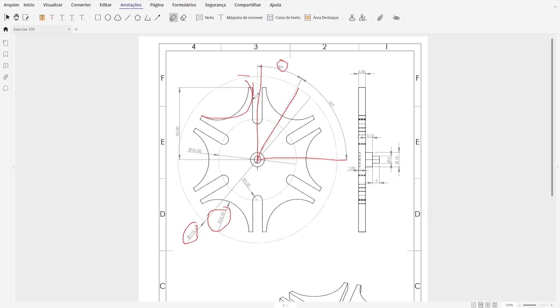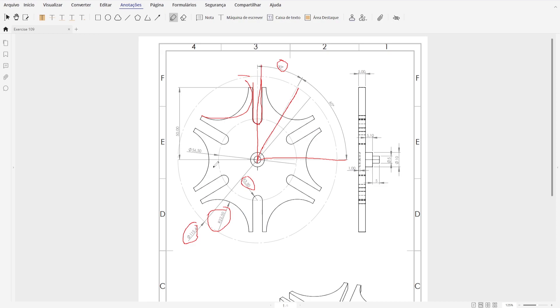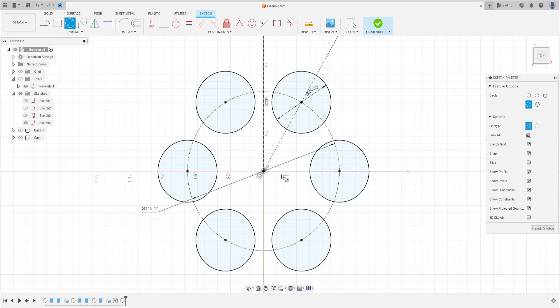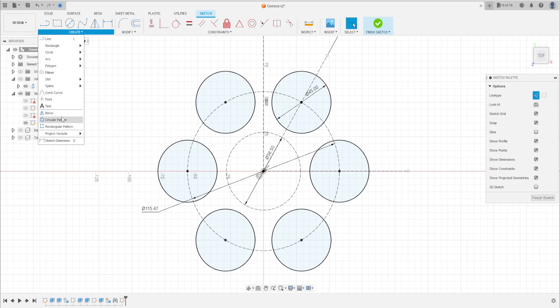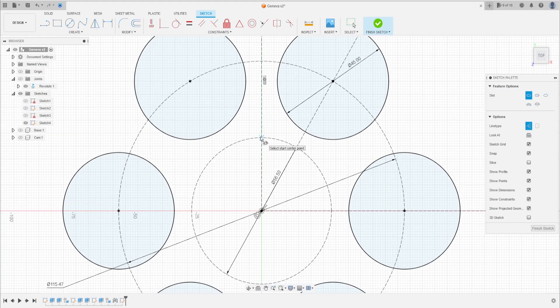Now we'll make a slot here. The radius is 3.5 millimeters. First, let's make this circle with 56.5 millimeters — center, select circle, construction line. Make a circle with 56.5 millimeters. Go to Create, select Slot, center point slot. Click on this point, make a slot here. Click on this point, seven millimeters, not a construction — that's okay.